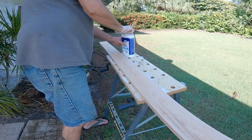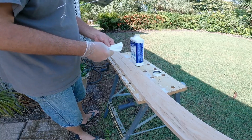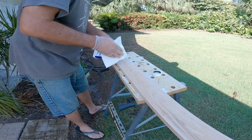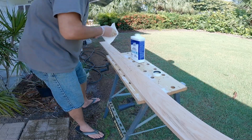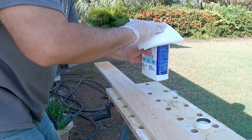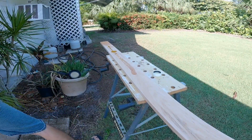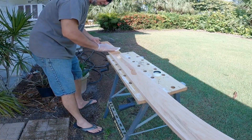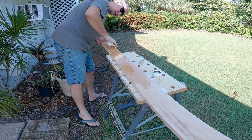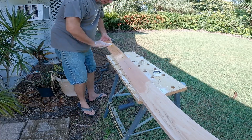Yep, definitely get larger gloves. Put a copious amount of this stuff on a paper towel — that'll work. I'm just gonna start working it in from down at this end. Load that stuff on there egregiously like so.